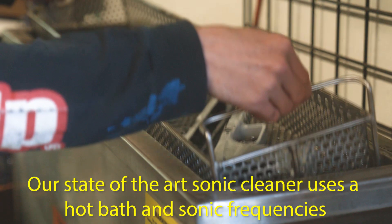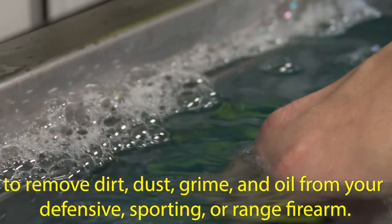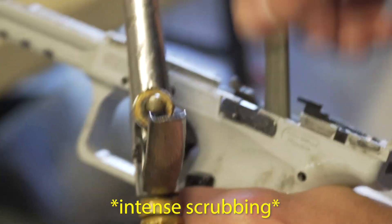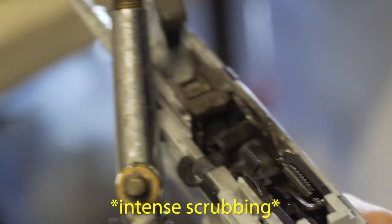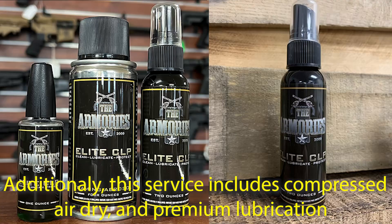Our state-of-the-art Sonic Cleaner uses hot bath and sonic frequencies to remove dirt, dust, grime, and oil from your defensive, sporting, or range firearm. Additionally, this service includes compressed air dry and premium lubrication.